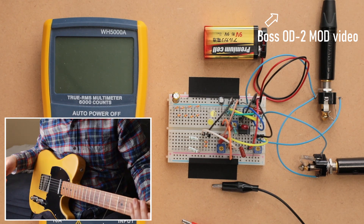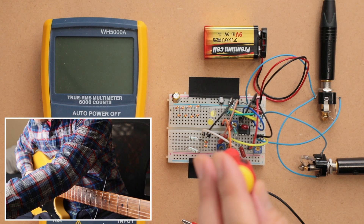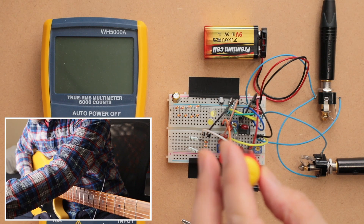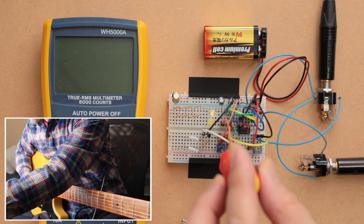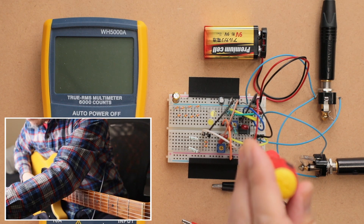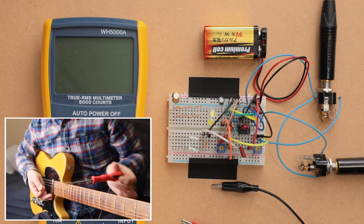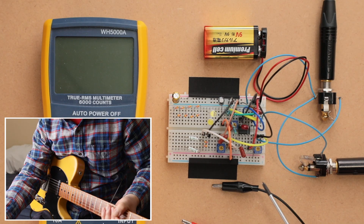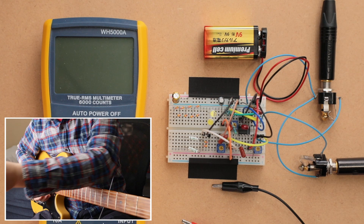That's a pretty nice sounding overdrive. Let me go through the trim pots — this is the tone trim pot. The output is pretty obvious. Because it is a linear tapered pot, you'll notice that from around noon to max it doesn't change a whole lot; an audio tapered pot would be better here. Same thing goes for the gain knob.